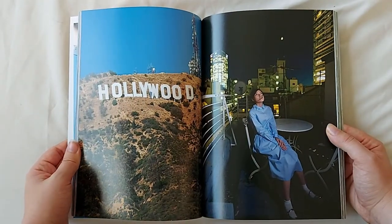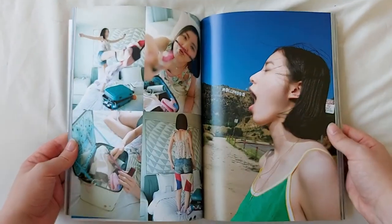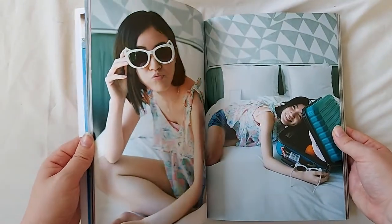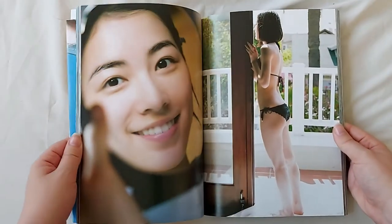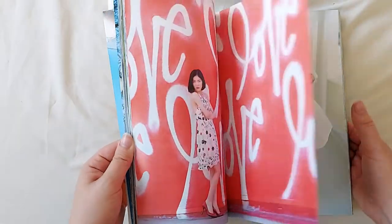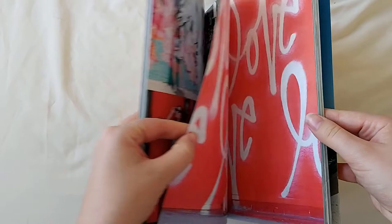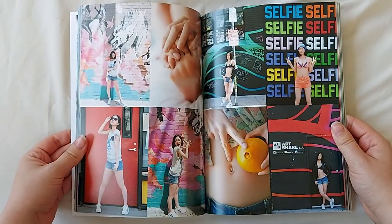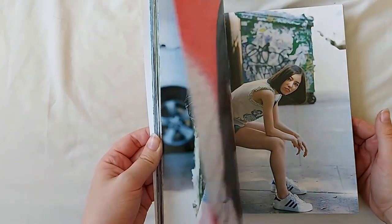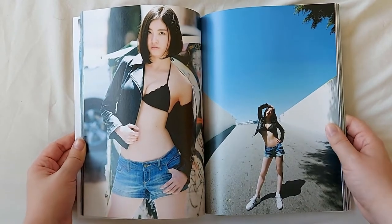And then we have a few vacation photos — Junina next to the Hollywood sign. And I absolutely love this outfit as well.